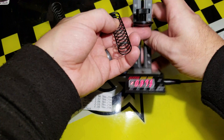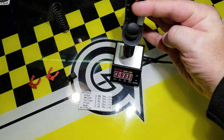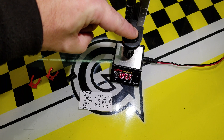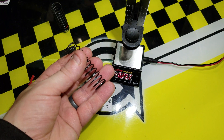Take another spring, put it in the gauge. Just barely — you can see it just barely fits in there, just enough to hold it. Zero the gauge, compress the spring, and this one measures at 195. You can see that the gray spring is 196, and it actually is a gray spring.